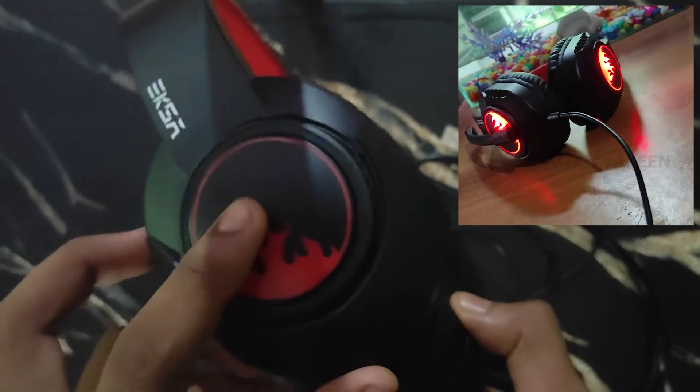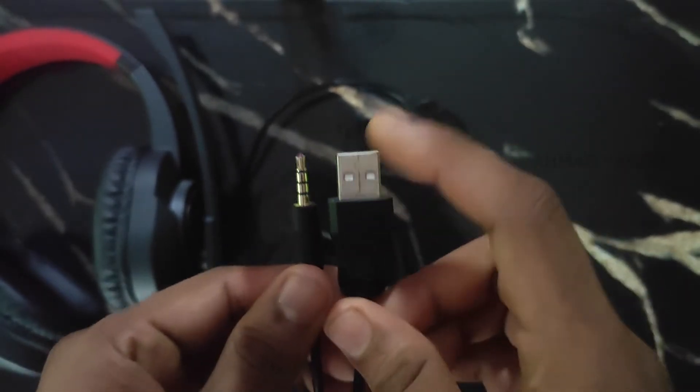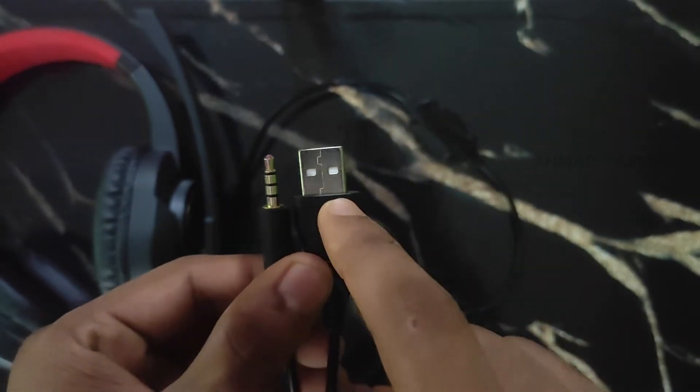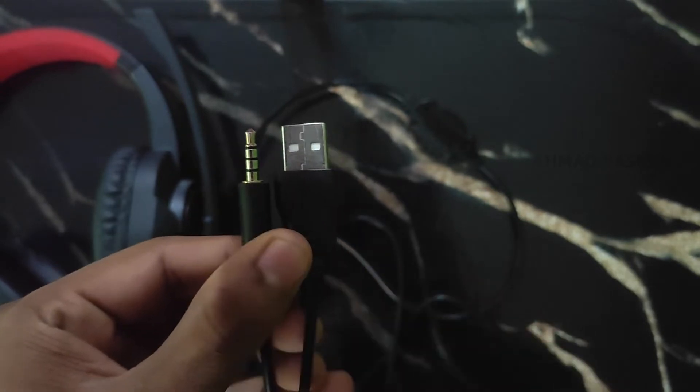We have two pins. We also have a USB included in the box.